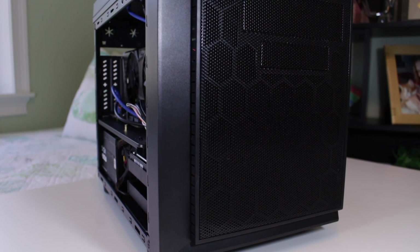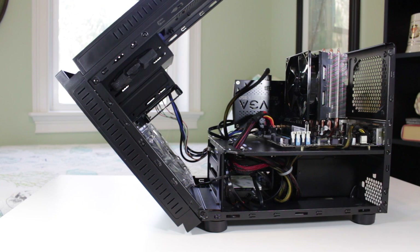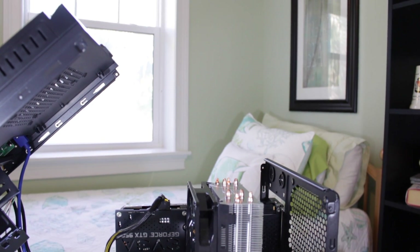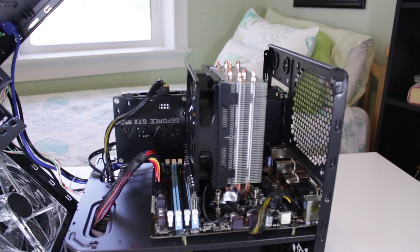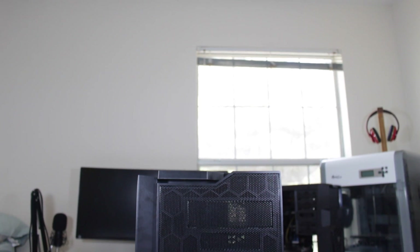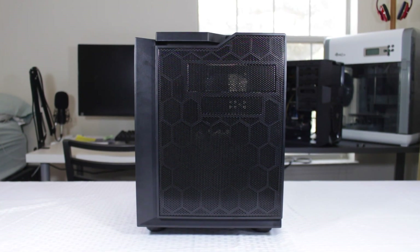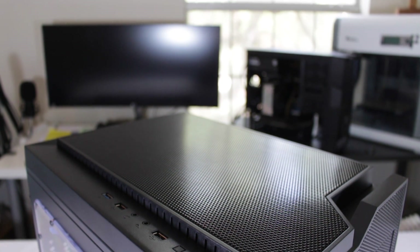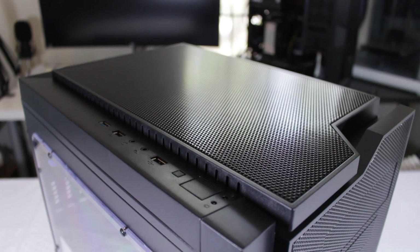This case provided a much better building experience. It was much easier to build in because of how open it is, when you flip the front and top open to allow for 360 degree access to your components. This case also features many more dust filters than the Cougar Spike Mini Tower case used in the $400 build. I really do believe this case looks overall much better, and the multiple side panel windows mean you're able to show off your components. Because this case is easier to build in and has better cable management, it will have better air flow, allowing more fresh air to reach all your components.